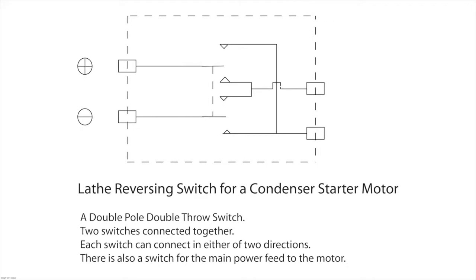The reversing switch is a double pole double throw switch, which means there are two switches linked together to operate in the way shown in this diagram. The positive and negative inputs can go to the two outputs where, in one position, the positive feed on the left hand side goes to the upper connector on the right hand side, and when you turn the switch the opposite direction it goes to the lower connector instead — this reverses its direction.